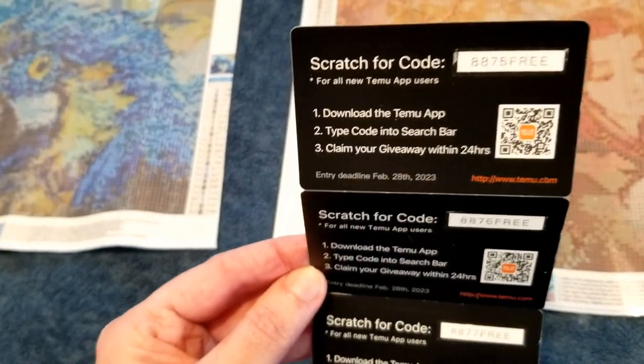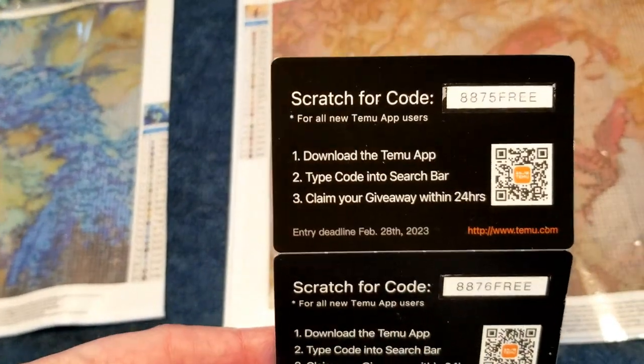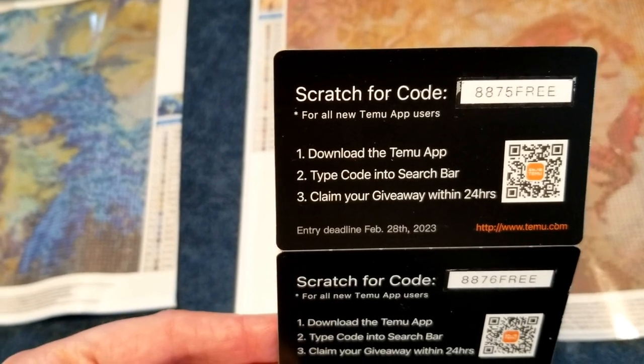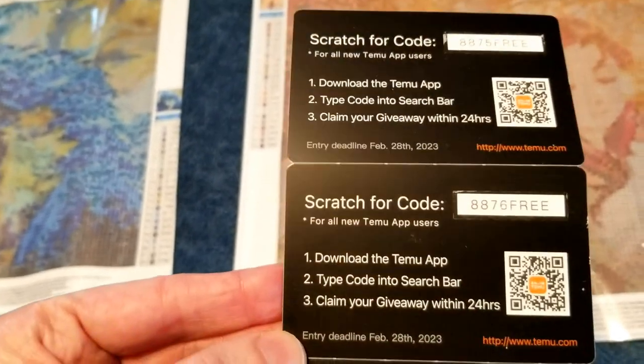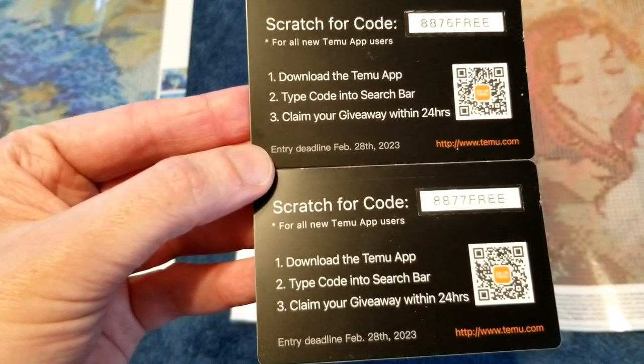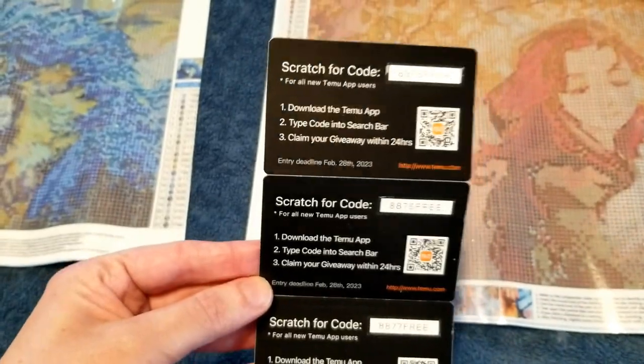Here are the coupon codes I got on the back — you can freeze the screen and grab these. It looks like 8875FREE, 8876FREE, and 8877FREE. See what you get.